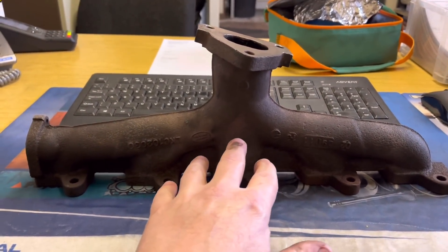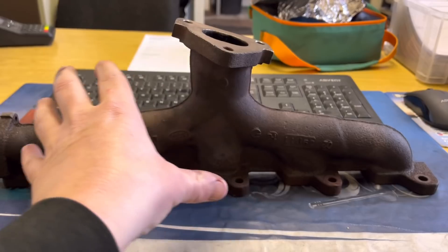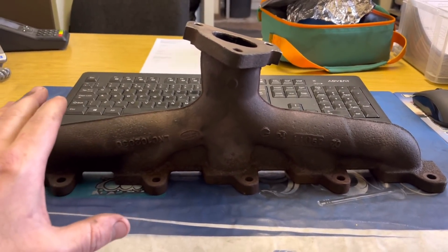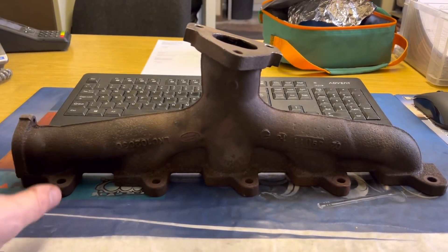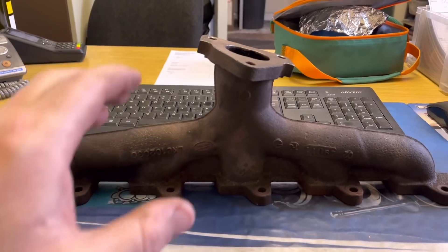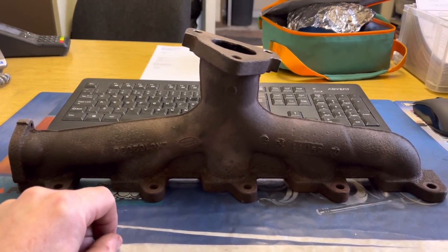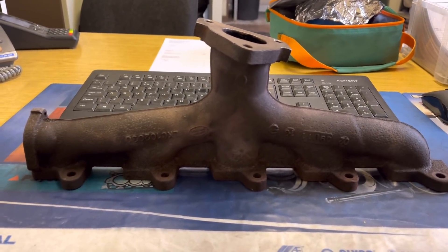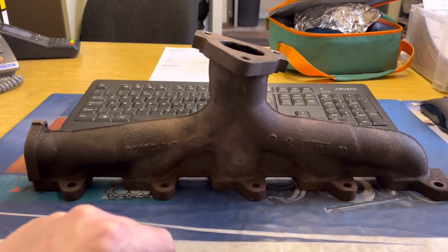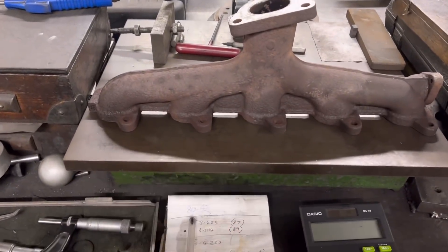Because of the nature of the design, if you get more heat in one area than another, it tends to warp the manifold. You won't believe how much these bend, and you won't believe what they actually do when they do bend. We're going to put this on a flat table to see how much it is bent, and then we're going to set it up on our milling machine and face it flat again.